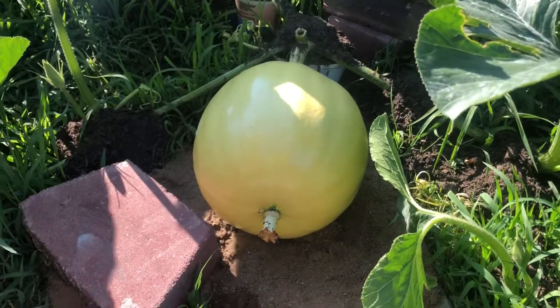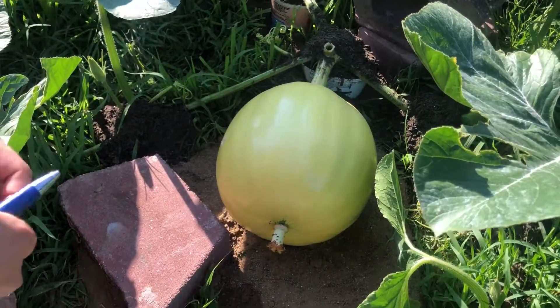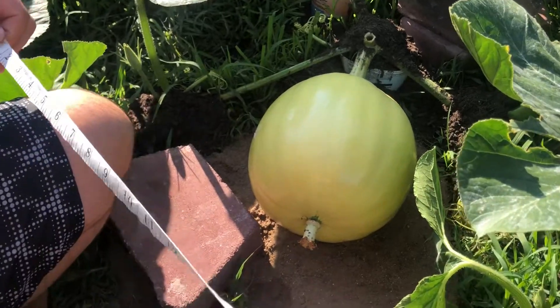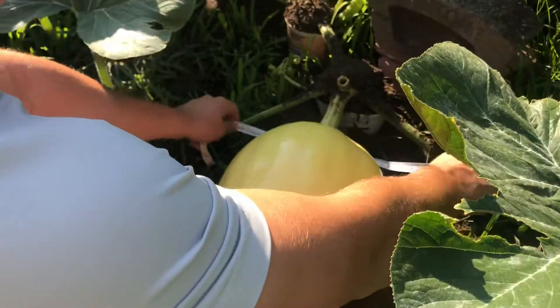Our pumpkin plant has gotten really big as well, so today we're gonna do some measurements to make sure we're growing as well. First we're going to take a tape measure and measure around the stem.